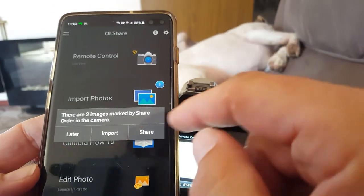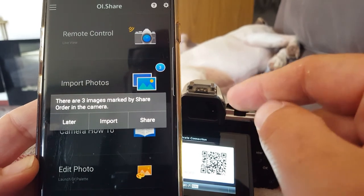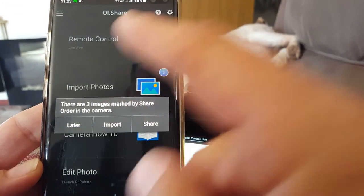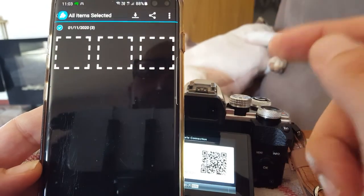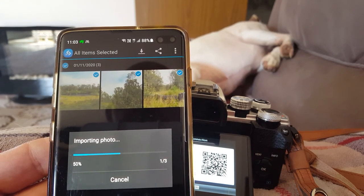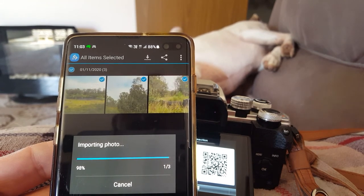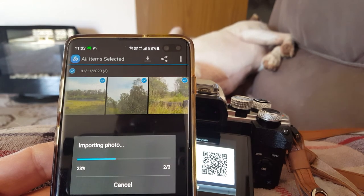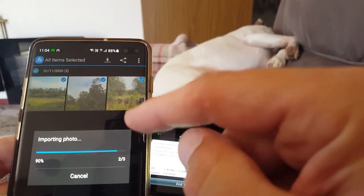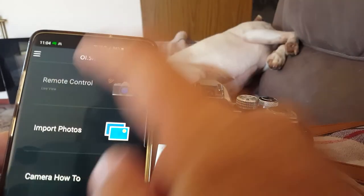Once connected, it recognizes the three images I marked with Share Order and asks if you want to import them now, share them, or do it later. It downloads them, but they don't appear in my gallery — they seem to go into some special folder. On Android you'd need to go into the folder view. Honestly, I never use the import feature. What I do use it for is the remote control — that's the best part. Go to Remote Control.